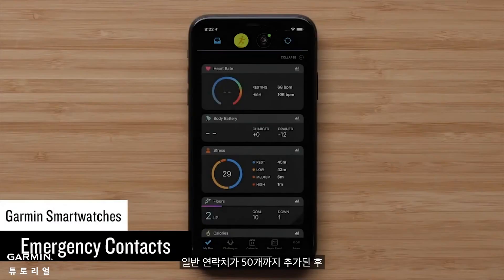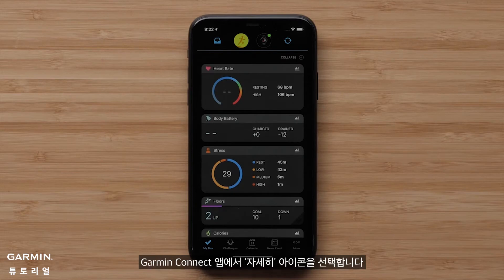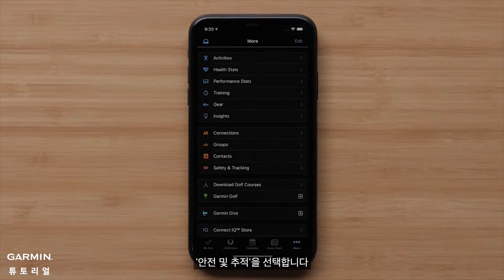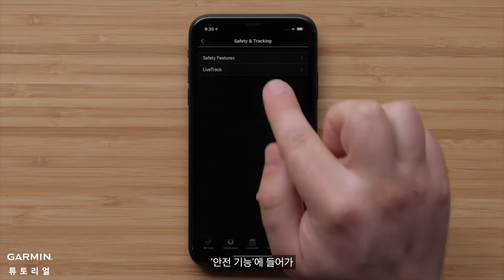Now that you've programmed up to 50 regular contacts, it's time to select up to three of them who will be contacted if a safety feature is triggered on your smartwatch. Because you've already added several regular contacts, it's quick and easy to select emergency contacts. In the Garmin Connect app, tap the More icon, then select Safety and Tracking, followed by Safety Features.